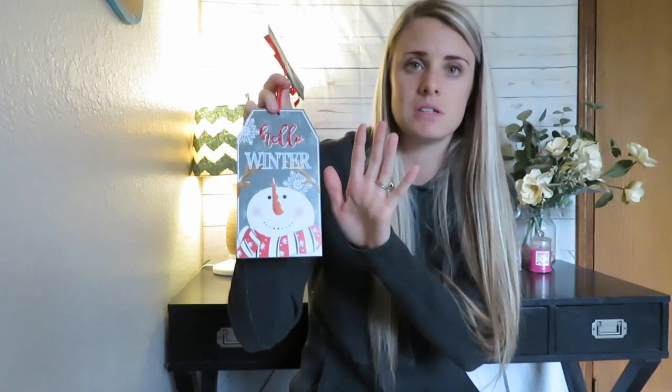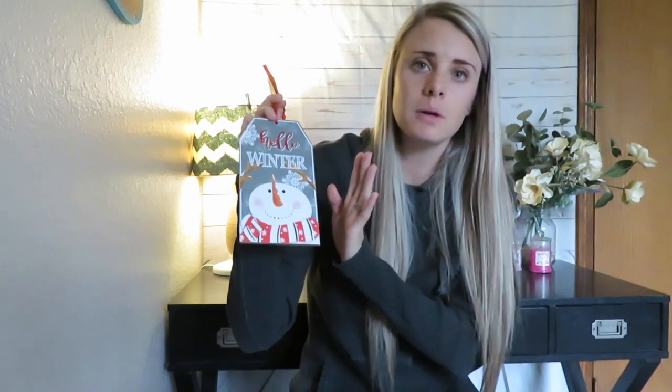I went to one of my stores and they had them, but a few days later they were completely gone. Then I went to my largest Dollar Tree and they only had a couple left — and if that store doesn't have things, you know stuff is really running out. People are apparently really liking these. They're pretty big — you can see them in comparison to my hand. So if you want them, don't wait, buy them now.